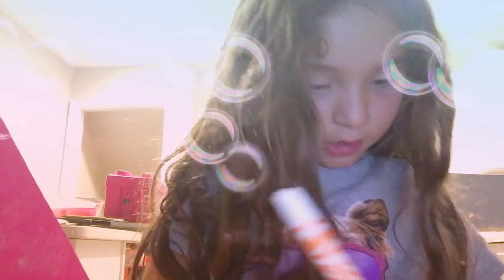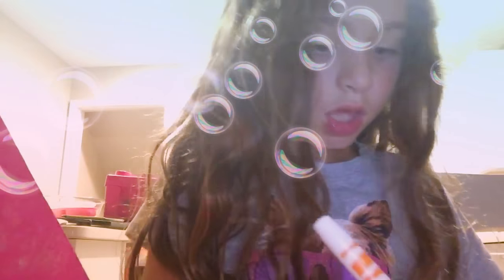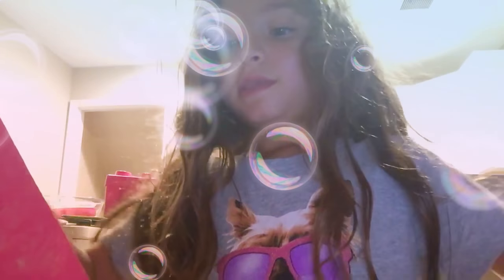Then you want to make two little eyelashes, just like that. And yeah, you're done! So that's how you make a cute ghost. See you later, bye.